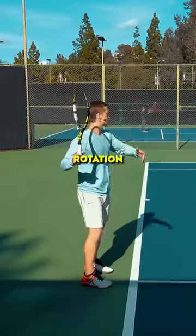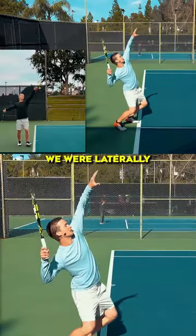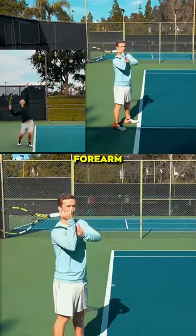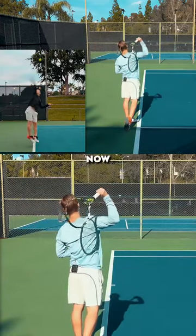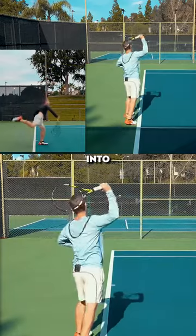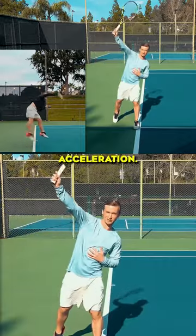The shoulder internal rotation created in our previous phases comes from driving our legs, laterally tilting, and bending our elbow. This created, because of our forearm and wrist relaxation, that deep pro drop position, and therefore that external rotation. Now all of that force is being translated into that shoulder internal rotation right at contact, giving us that acceleration.